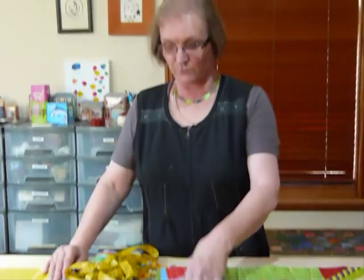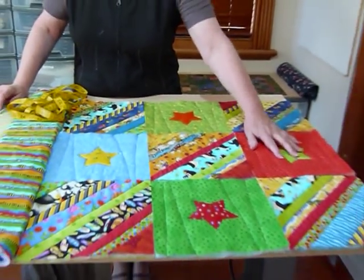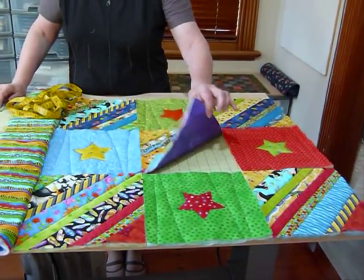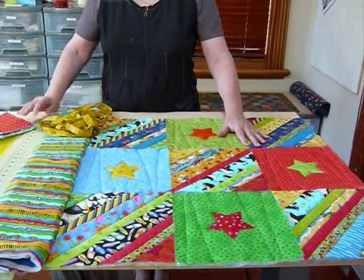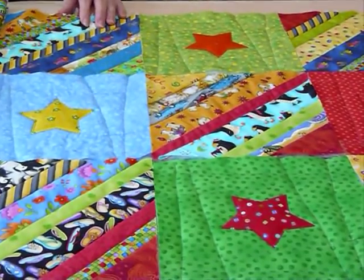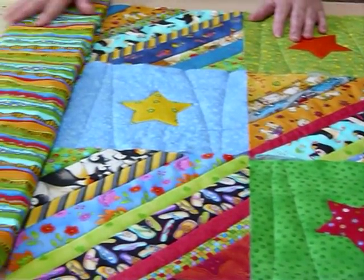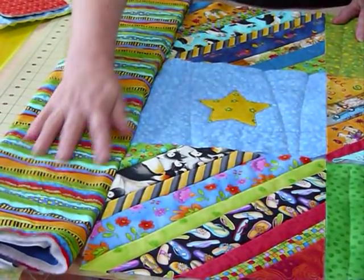So what I've got here is some blocks that I've been doing Quilt-As-You-Go. I've got some applique blocks and some blocks that I've Quilt-As-You-Go done with some strips on the diagonal. I thought they look quite nice together to make a fun little child's quilt, and I thought I'd put a border around that. I found this wonderful stripy fabric that has pretty much all those colours in it, and I thought I might make that my border.